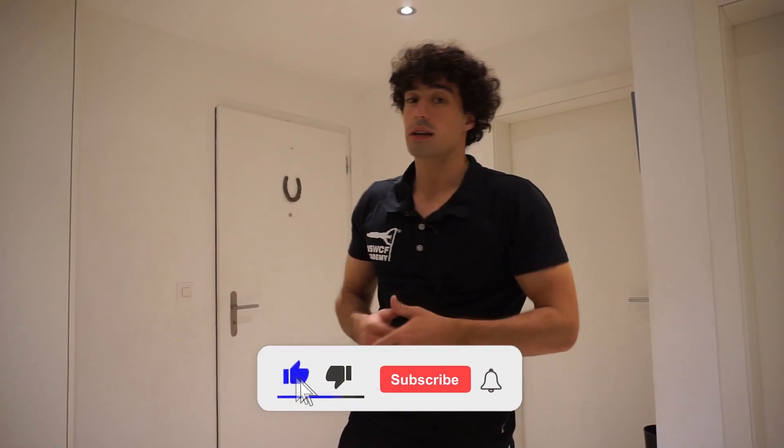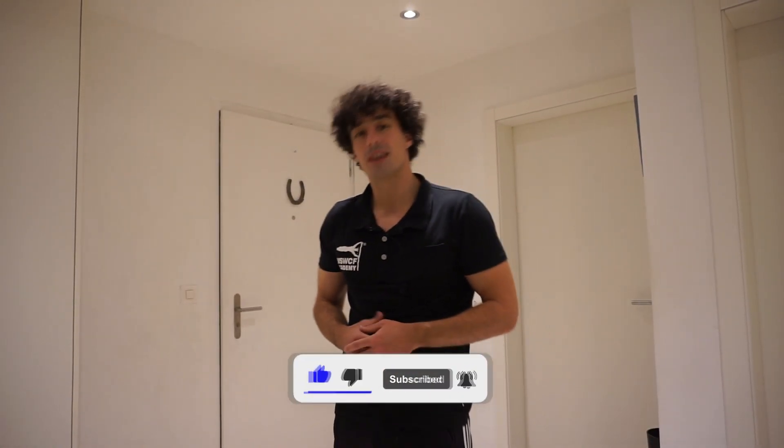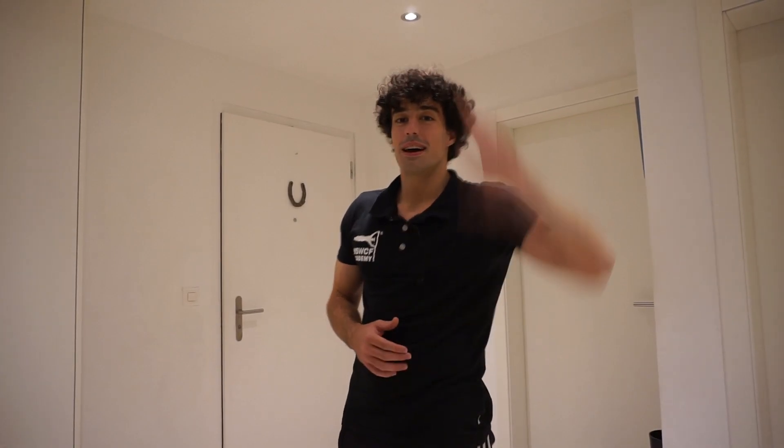When you get it, the one-arm push-up is going to be a piece of cake. That wraps it up — I hope you liked this video. If you did, make sure to like, subscribe, and don't forget to click the notification bell so you don't miss any new videos. I'll see you next time!